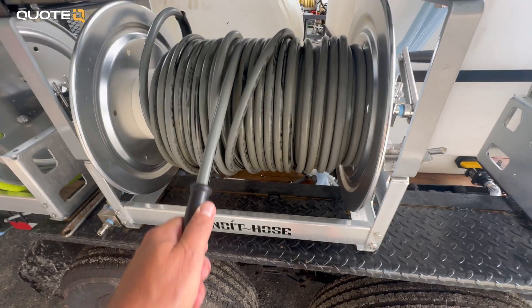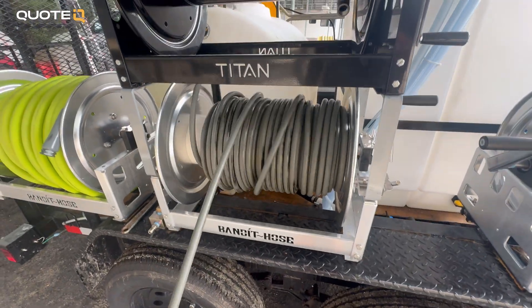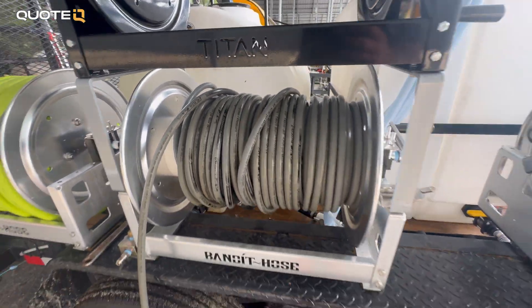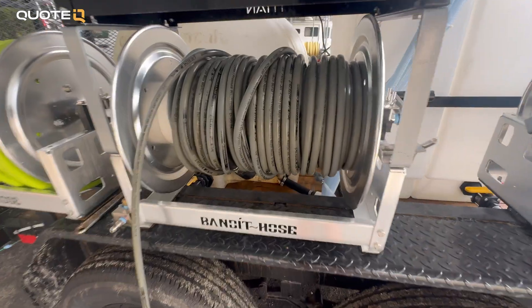More hose means more resistance, which means less velocity, which means less chemical draw. We keep about 150 feet on the hose reels on all of our trailers, and we've found that's kind of the sweet spot for both reach and performance. You can test it out on your own, but it works for us.